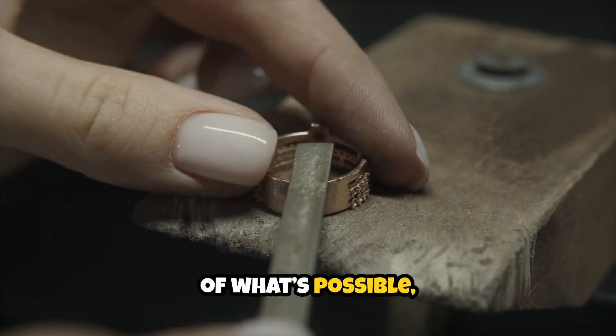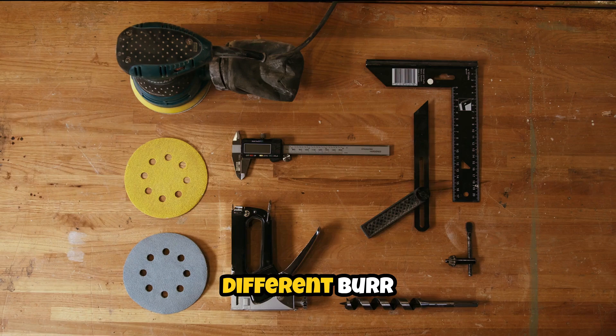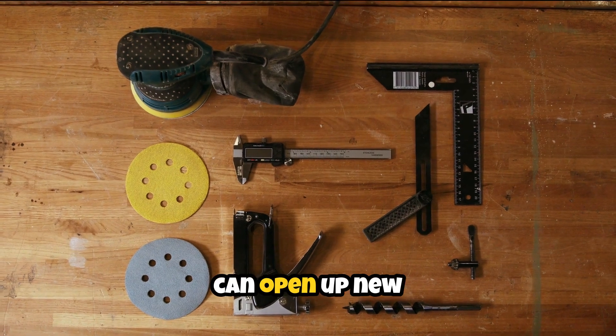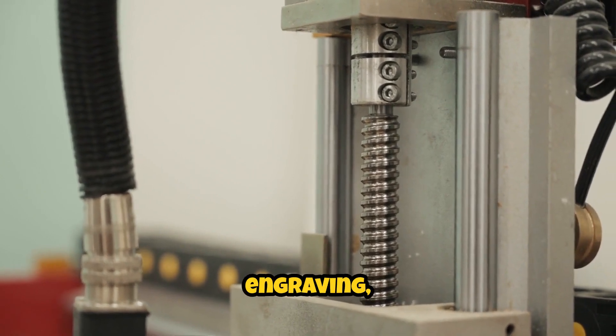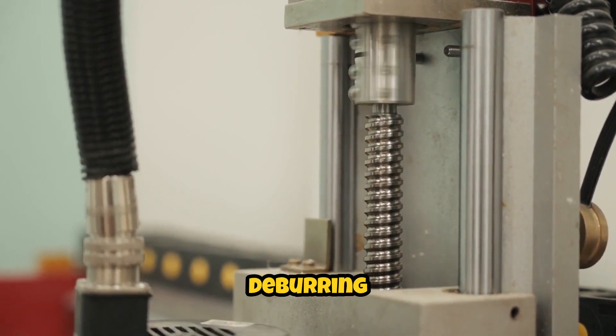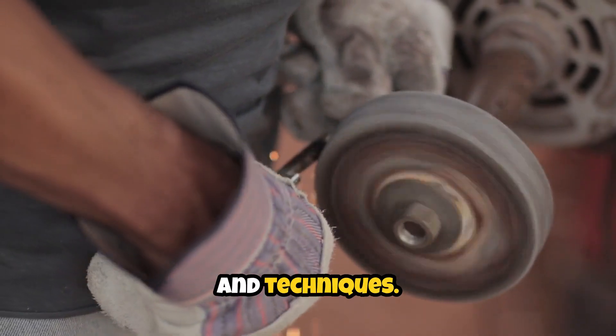For those who are pushing the boundaries of what's possible, experimenting with different burr shapes and cut patterns can open up new possibilities. Custom profiling, intricate engraving, and high-tolerance deburring are all within reach with the right carbide tools and techniques.